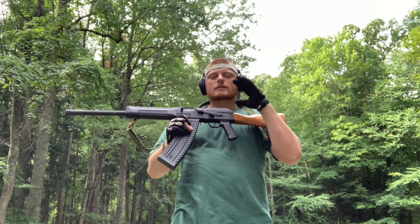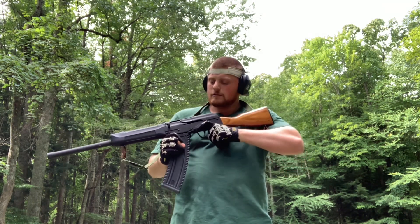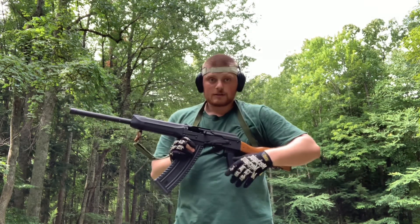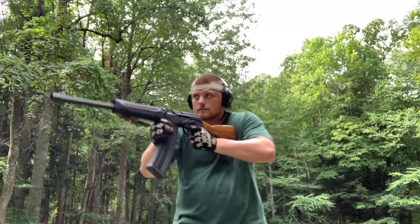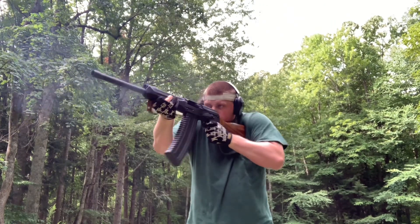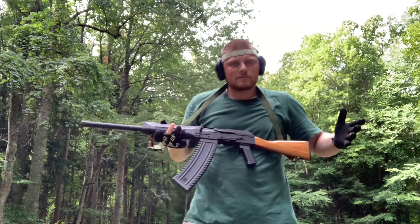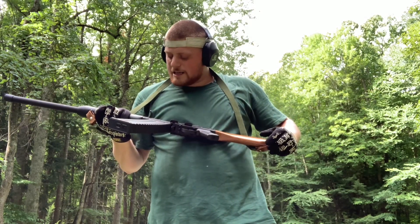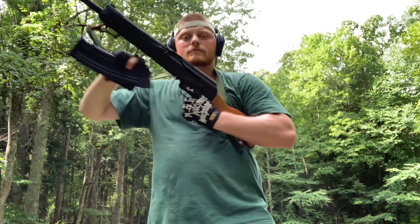They lock in without having to be locked back open. Let's see if they run reliably. Safety off... uh-oh, slow to go into battery. Well, all 10 fired but had that initial hiccup. Let's throw another mag in there and see.